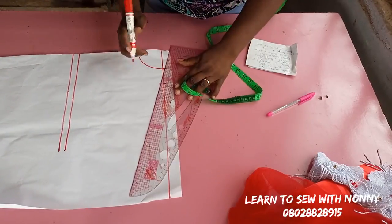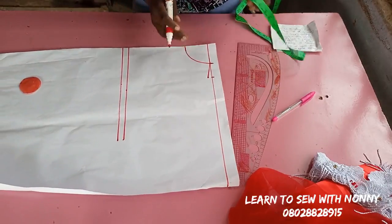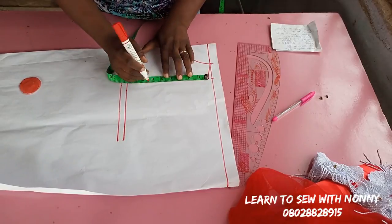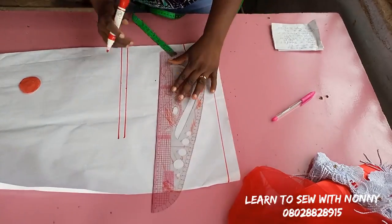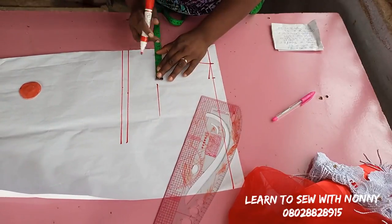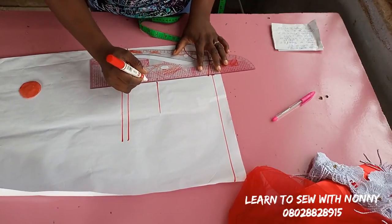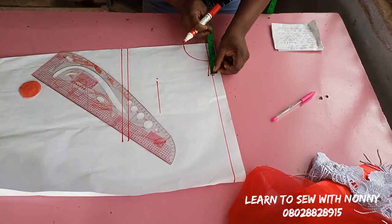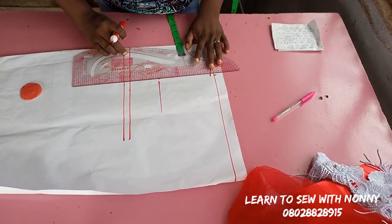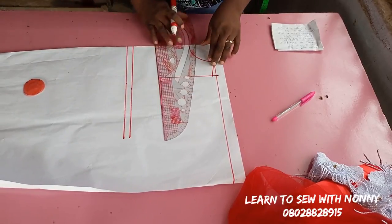From the shoulder line I'll come down by half inch for the shoulder slope and connect it to the neck width. The armhole length for this project is 5.5 inches, which becomes my chest line. I also mark half of the shoulder measurement at that point to make my armhole. I make sure I have a straight line at that point, ensuring whatever I have on the shoulder I have the same on the chest line.